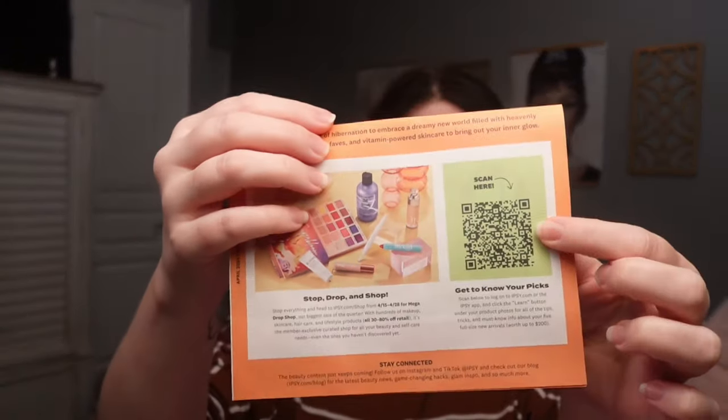Opening it up, first of all you get this little pamphlet that tells you about the products, the Icon Box, member perks, and discount codes for certain brands. There's also a QR code you can scan to get more information on your products, review them, and get points. Also, this video is not sponsored — I pay for this myself. I also signed up for the Allure Beauty Box, so that will be coming soon.